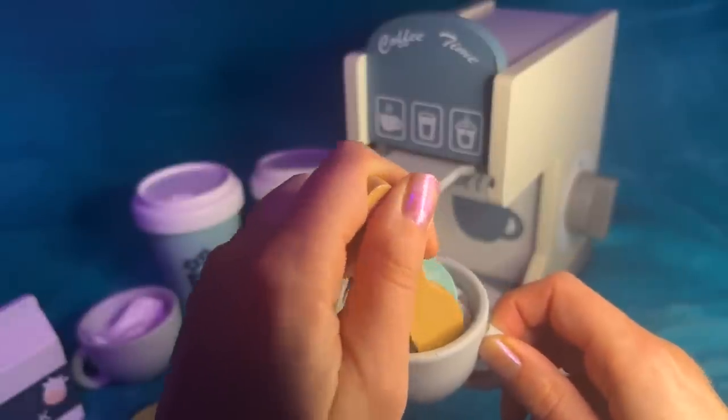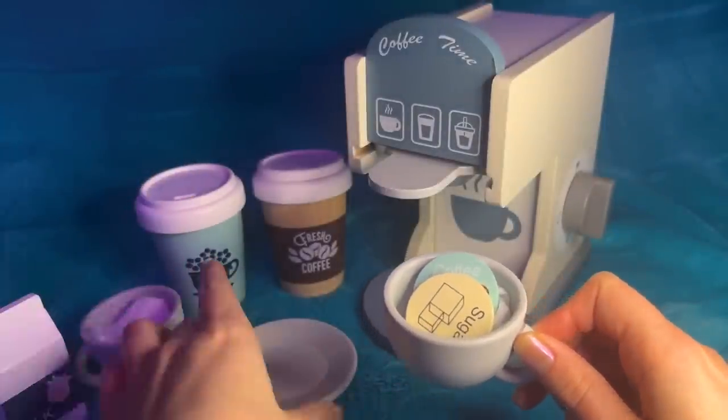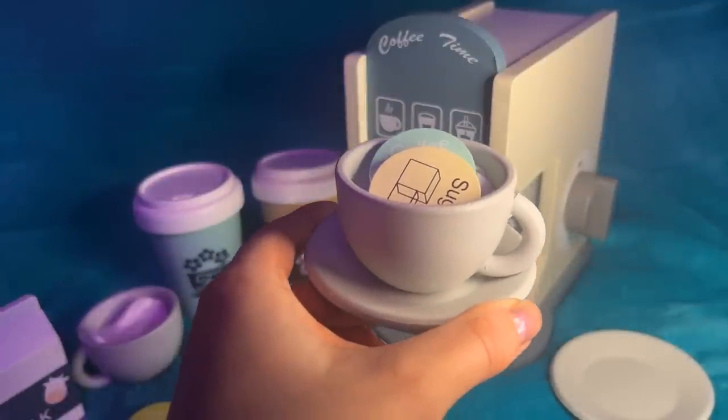That's good. Mix, mix, mix, mix, mix. There we go. You said you're having it in, yeah? Perfect. Well, there you go. And just pay at the next window. Thank you.